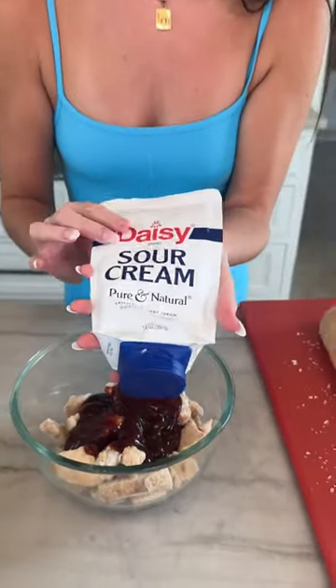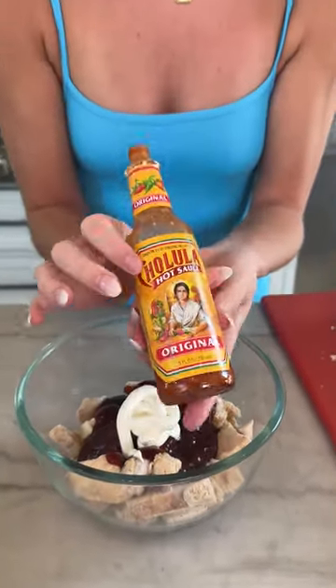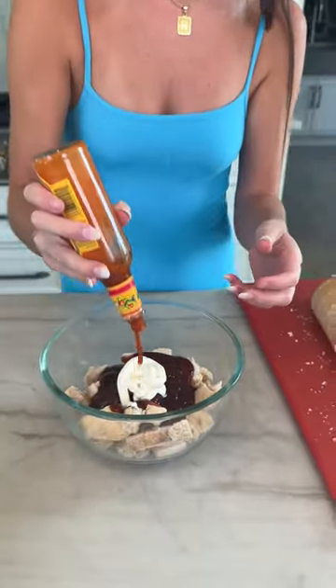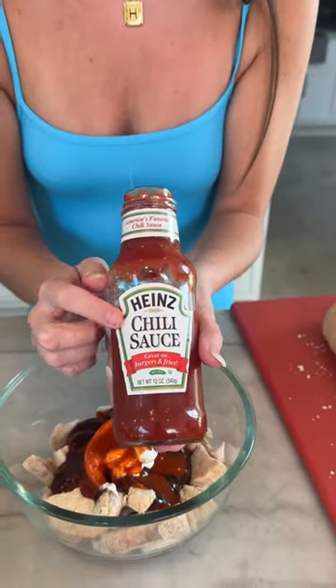We're making a white barbecue sauce today, so we're going to take some sour cream. I like my barbecue sauce nice and spicy, so my hot sauce of choice is Cholula. And then just a little bit of sweet chili sauce.